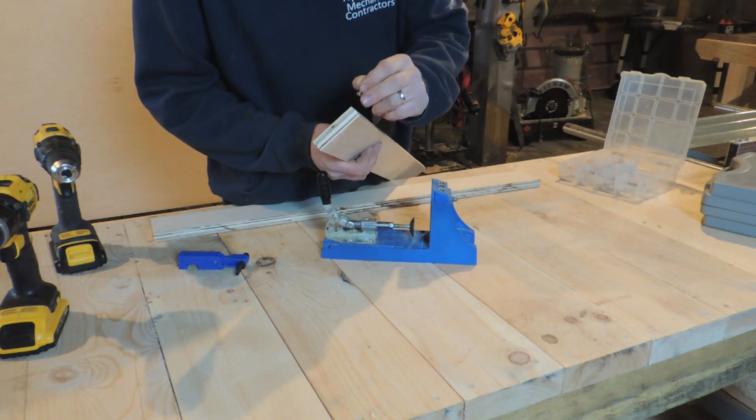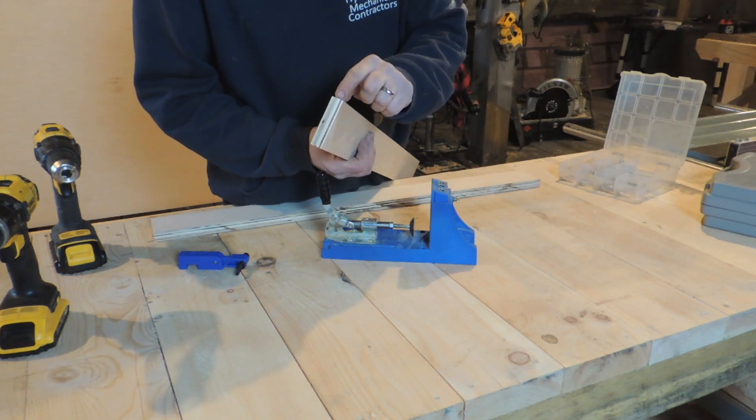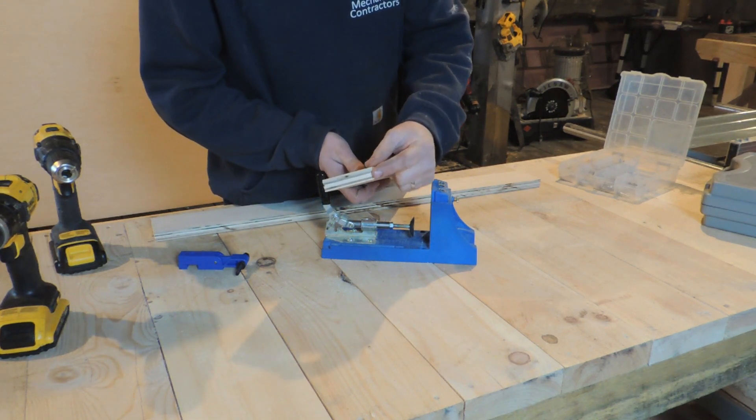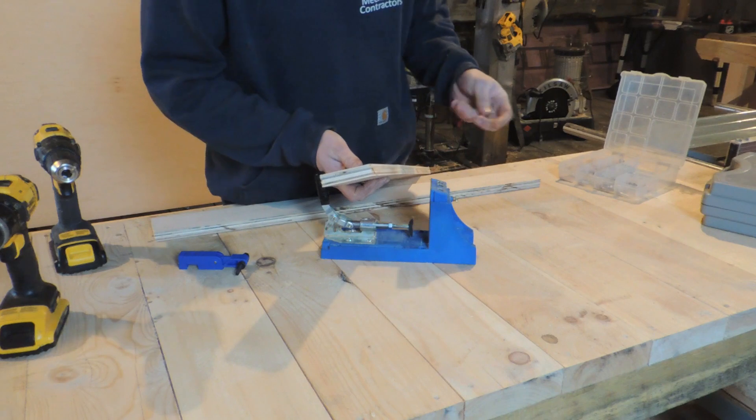...if it hits dead center on a seam, a lot of times it's going to split that. Especially if you're near an edge — and it'll drive you nuts.